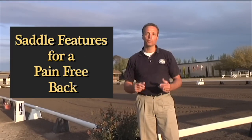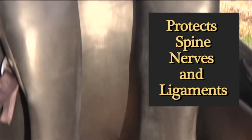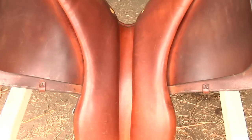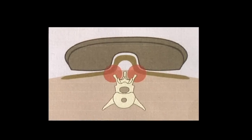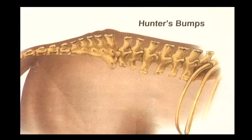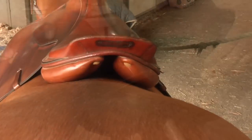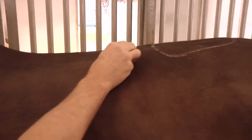Here are some saddle design features to look for. Look for channel freedom — for complete freedom for the horse's spine. If the saddle is too narrow in the channel, the saddle sits on the spinal transverse, causing no circulation in the hip or in the SI joint. You want to make sure the saddle stays straight. If the saddle falls or twists and sits on top, the stress will follow the spine and will create quite a bit of discomfort.